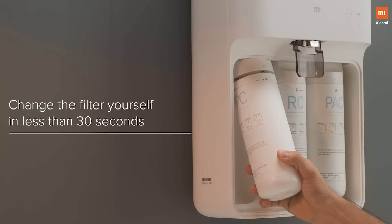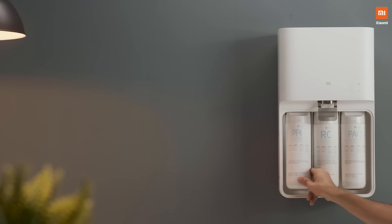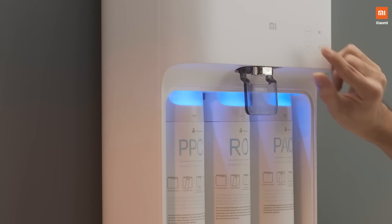And the best part is, it comes with DIY filter replacement technology — one of the first in India. A feature that ensures zero dependency on others to change or replace the filter. This is just one of the many smart innovations of this gorgeous product. Let me take you through the other features that will truly change the way you look at water purifiers.